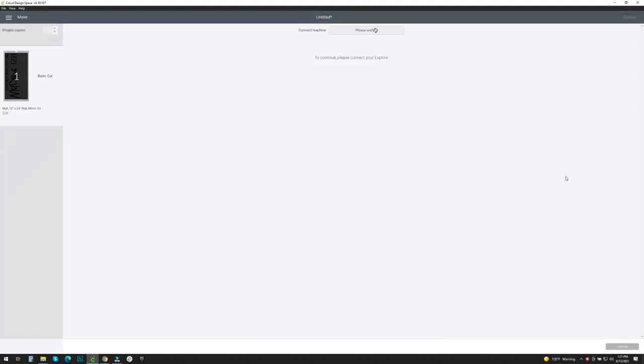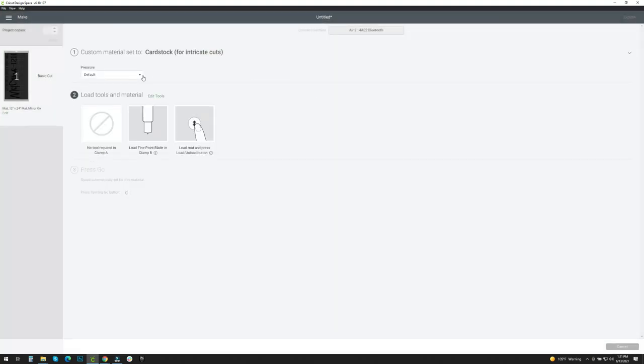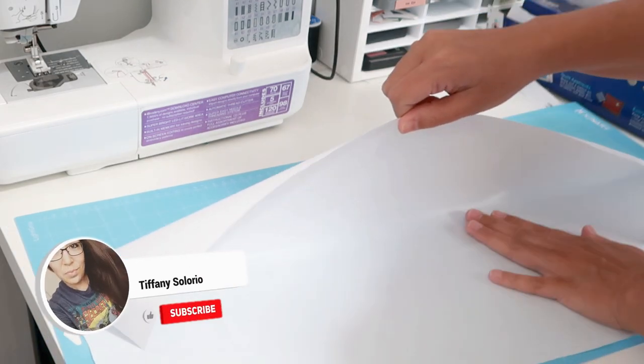I need to make sure that I mirror the image because it's going to be a stencil, so I need it to cut out backwards. Then I'm going to select my material — I use cardstock for this — and I'm going to hit More on pressure so that it cuts nicely.